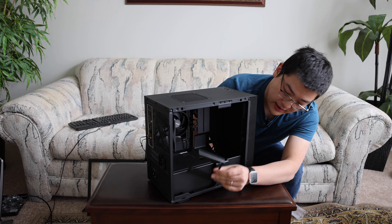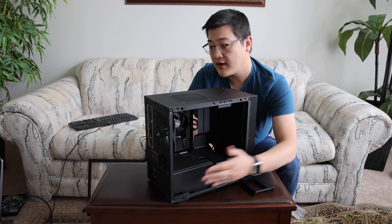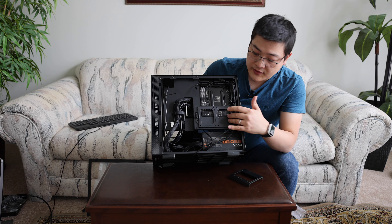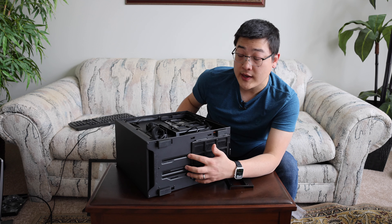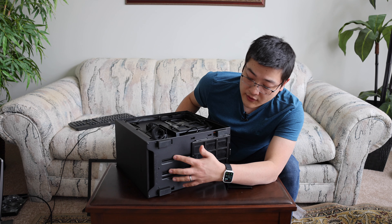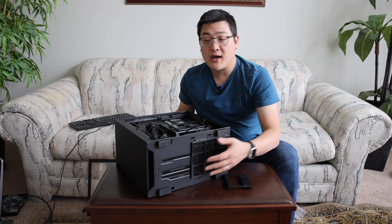For SSD storage space, they originally included an SSD mount for you to mount an SSD to the very front here. You also have SSD mounts in the back — two right here. Additionally, on the bottom you can see cutouts for rails, which allows you to mount three-and-a-half inch hard drives along with two-and-a-half inch SSDs. You also have rails for pumps such as DDCs or D5 so that you can mount them into the bottom of this case.